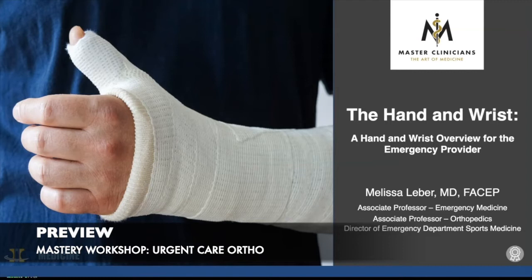Hi, I'm Dr. Melissa Lieber, and today I'll be speaking to you about hand and wrist injuries for the emergency provider.